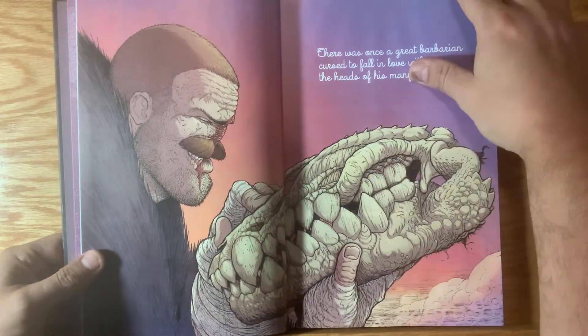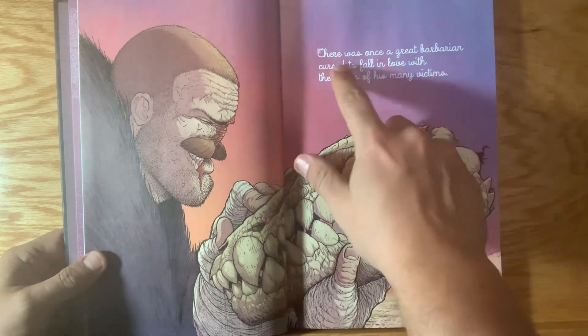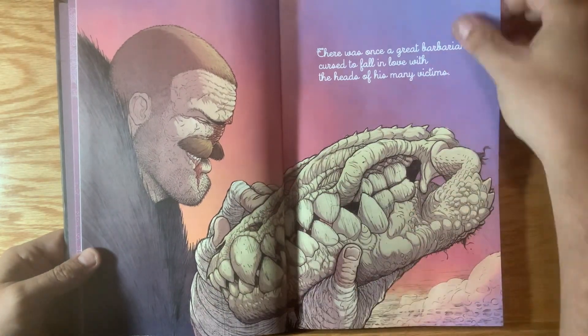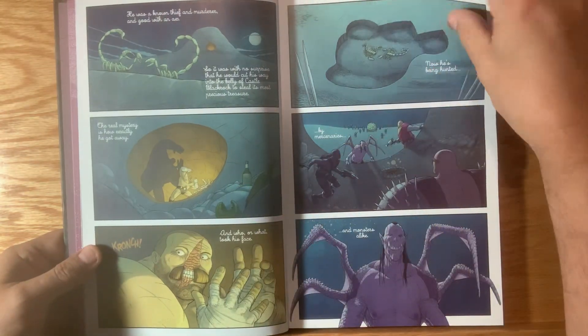I'm just super excited about this. These are some of the pages I showed off online when promoting it. There was once a great barbarian cursed to fall in love with the heads of his many victims — and that's the legend of John that spreads through Black Rock, the evil land that he's going to try to conquer.